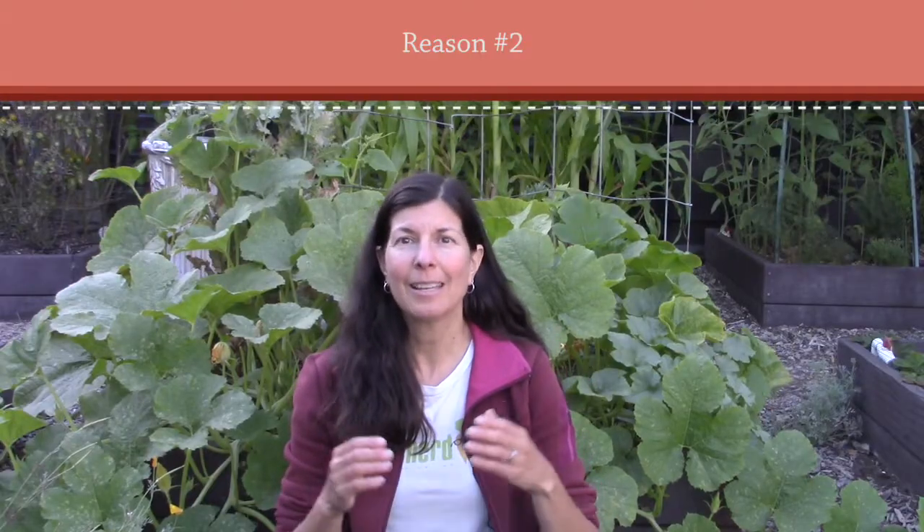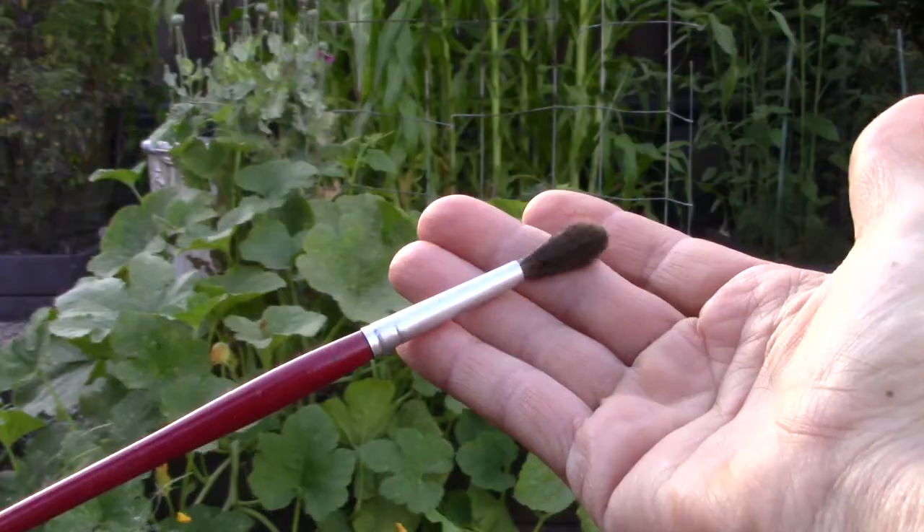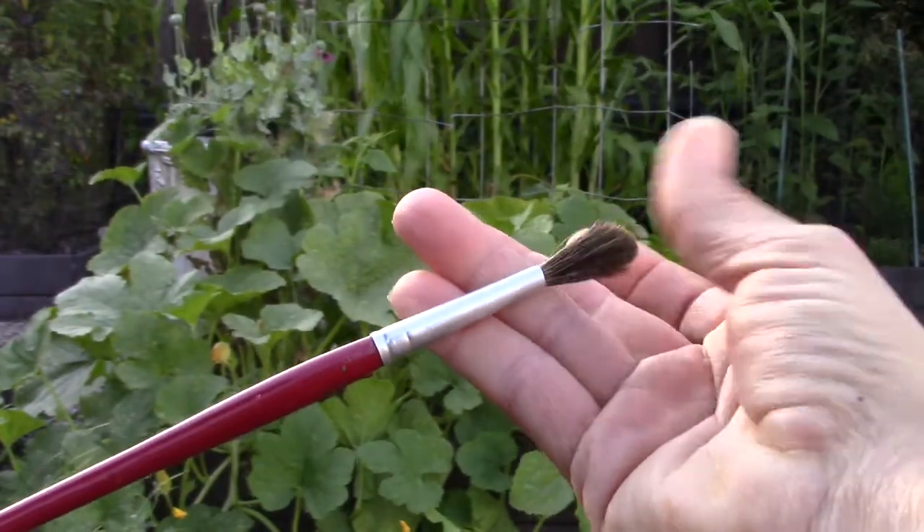Reason number two is a lack of pollination, and this is most often the case. I have a beehive right over here, but I still leave nothing to chance — every morning I come out and hand-pollinate my squash with a good old-fashioned watercolor paintbrush. It's really easy to do, and I have a link to the blog post that explains this and shows you the difference between male and female flowers in the show notes below.